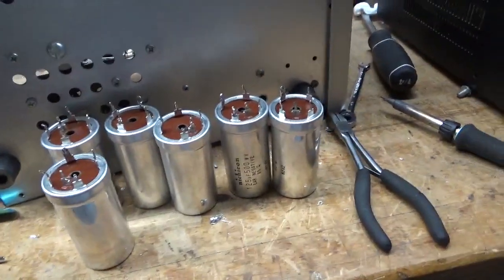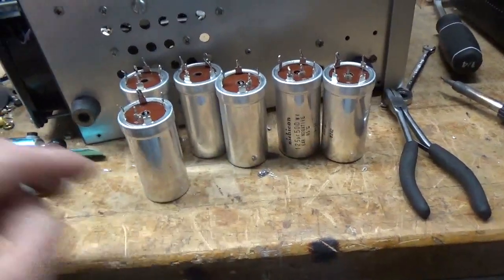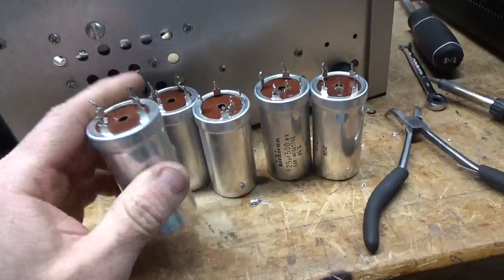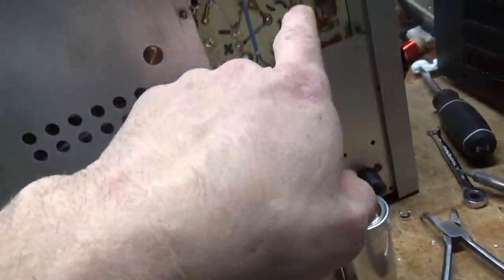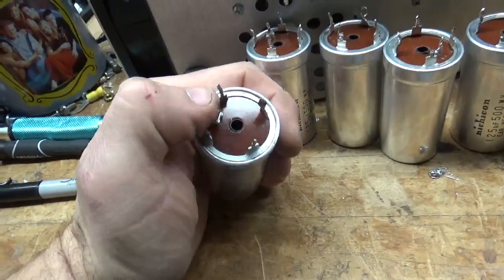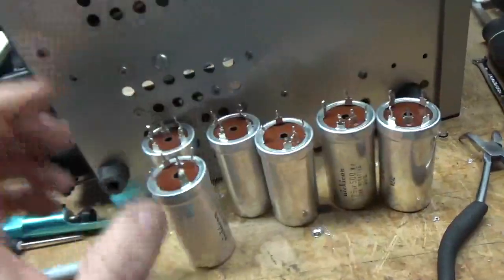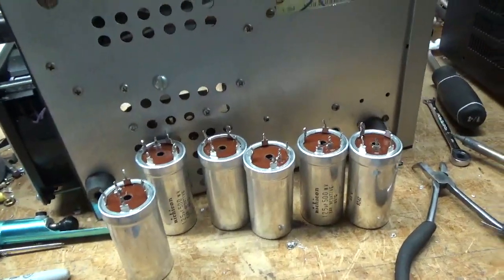I've got the filter caps removed. I used a solder sucker, a little mini flathead screwdriver, black magic marker, and right-angle needle-nose pliers. I unsolder each connection, fold them over, suck the solder, and pull them each out. I mark everything as I go along. Next I will remove the equalization slash bleeder resistors and replace those. As you can see, I have one positive connection and four grounds. I'll be using a modern type, so that's why I'm marking everything. And I'll triple-check everything before I turn it on.